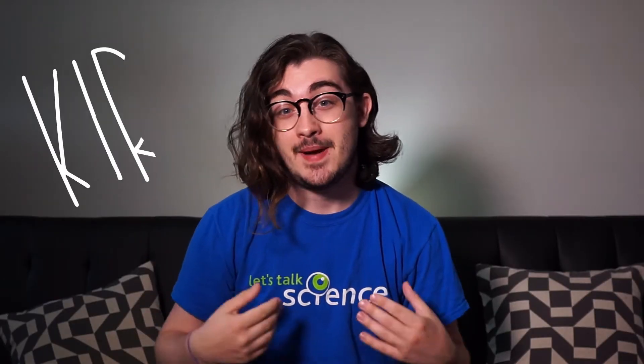Hello everyone! I hope you're all doing well today. My name is Samina, I'm a science teacher with Let's Talk Science. And hey everybody, my name is Kirk. I'm a math computer science student working with Let's Talk Science.